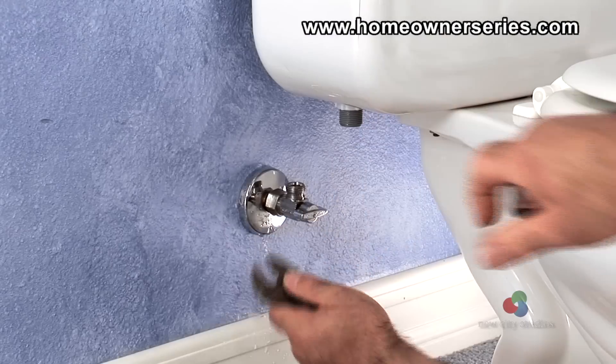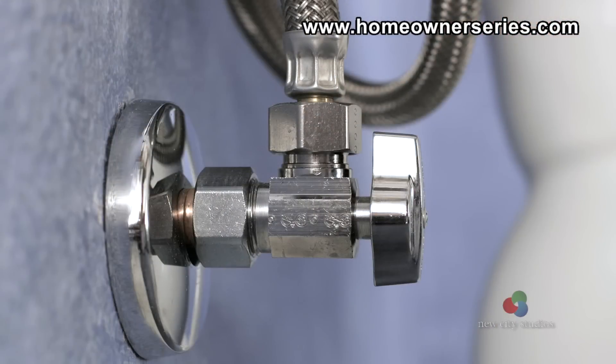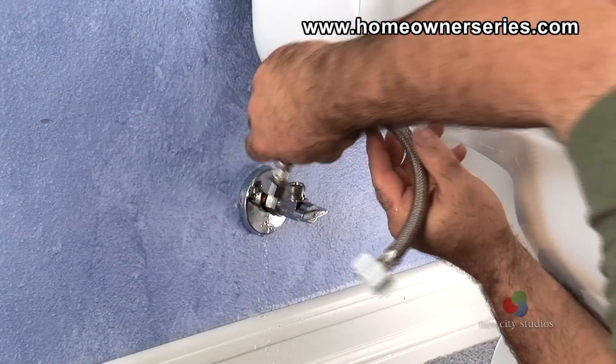The water supply valve outlet should be vertical when it is installed correctly. Keep in mind not to force the water supply into a vertical position when the lock nut is tight, because this may cause a leak to the water pipe joint behind the wall.